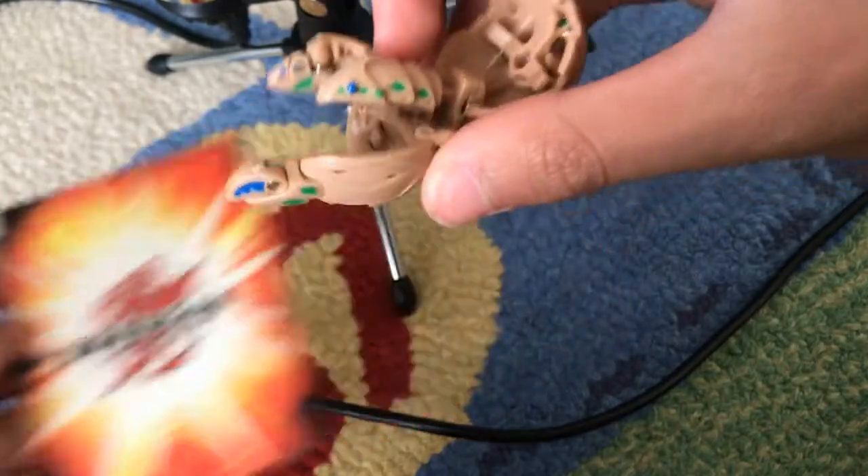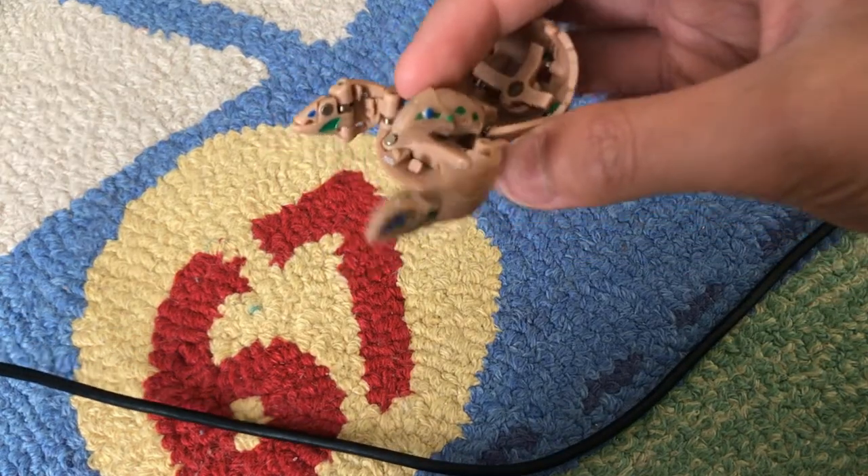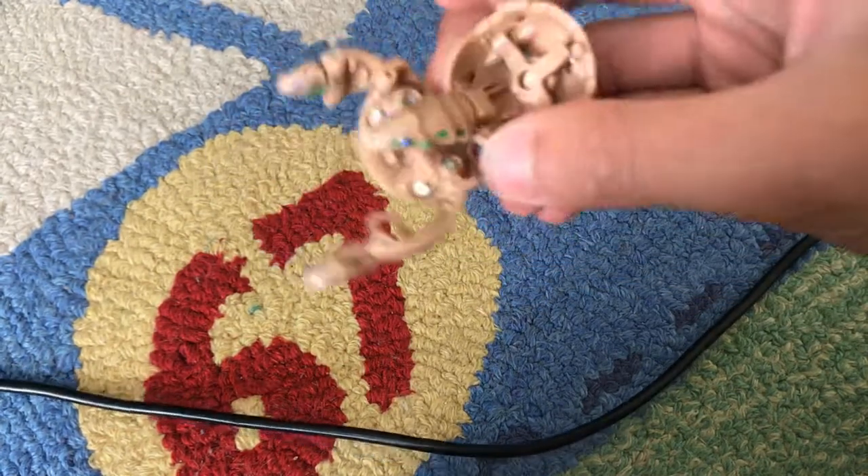Wow, look at that! That is probably the coolest looking background ever. I might do a review on this guy later.